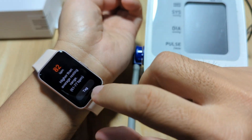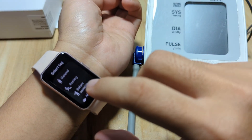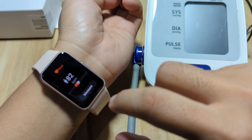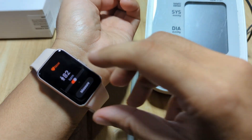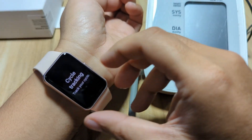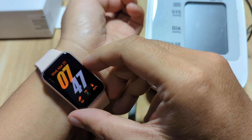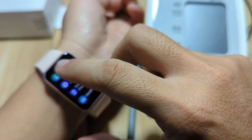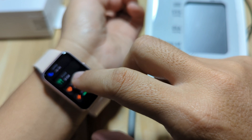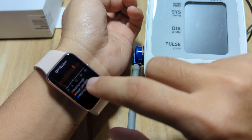So we have 82 beats per minute. We're just resting. Let's select general. So we have here 82 beats per minute for our heart rate. Let's check the health section — we have the heart rate graph here showing 82 beats per minute.